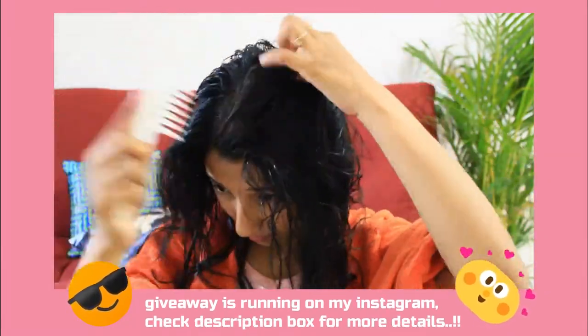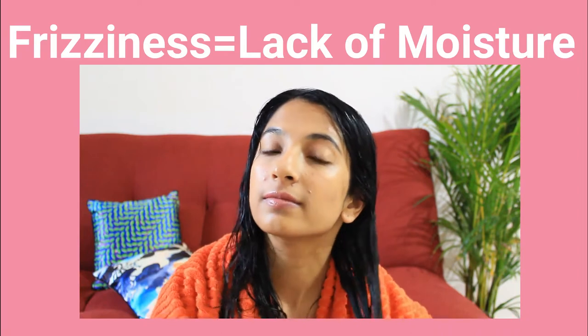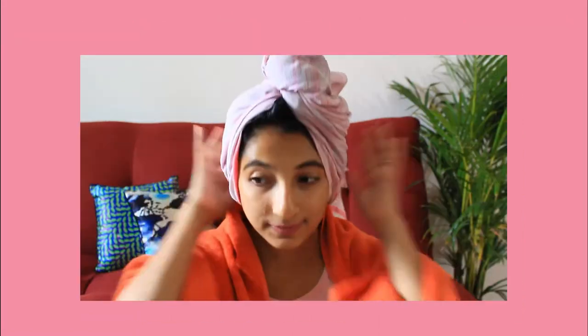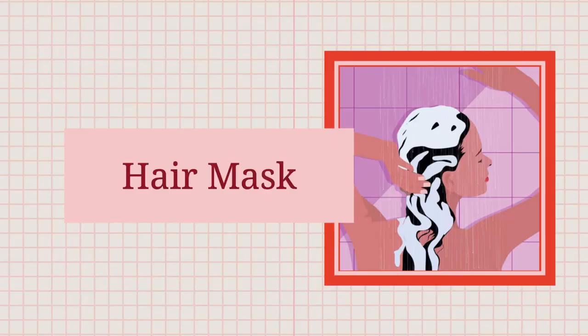First, wash your hair properly and make sure your hair and scalp are clean. There is a method I follow — I call it double conditioning. First I'll put hair mask, then shampoo, and then conditioner. I do this because my hair and scalp are both extremely dry, and frizzy hair lacks moisture and craves hydration. By conditioning twice, I'm making sure to restore moisture. It doesn't matter what products you use, but they should be silicone-free, sulfate-free, and paraben-free.